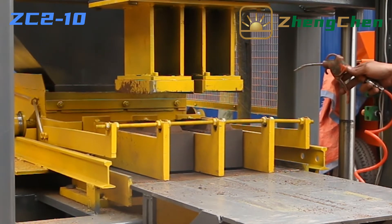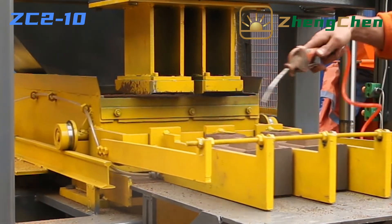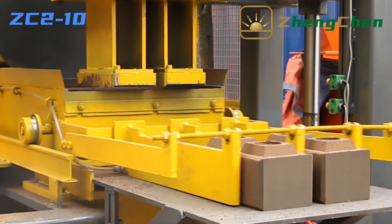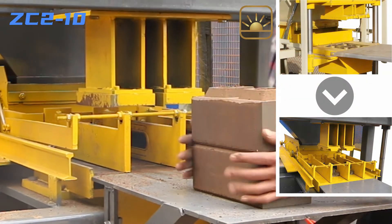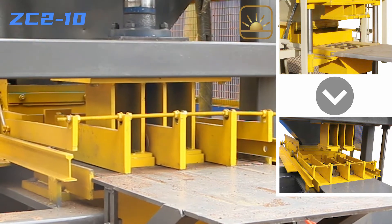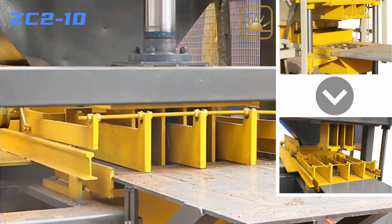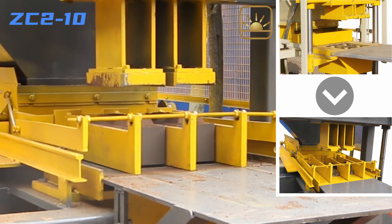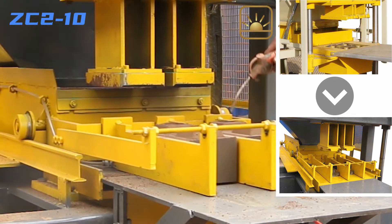At the same time, our engineers have continuously improved the details of the machine. Previously, the bricks were pushed out from the molding area, and the corners of the bricks were easy to be broken. Now, the bricks are lifted out of the molding area, and the product qualification ratio is greatly improved in this way.